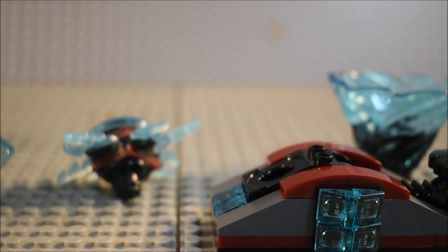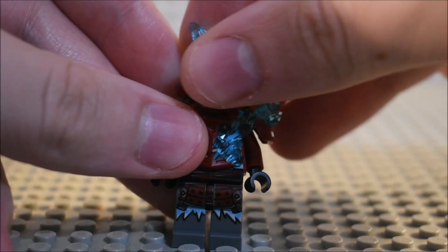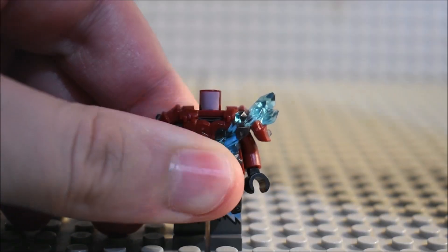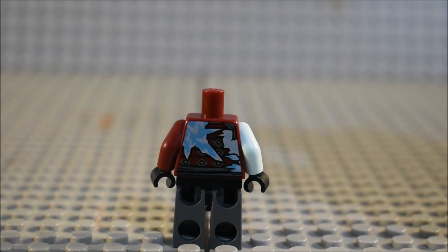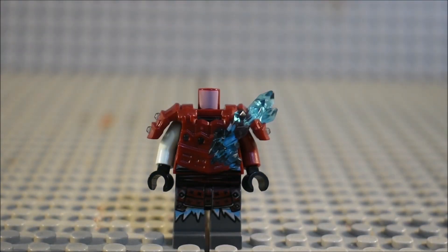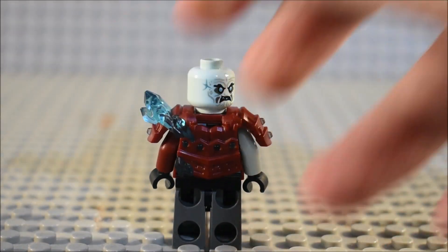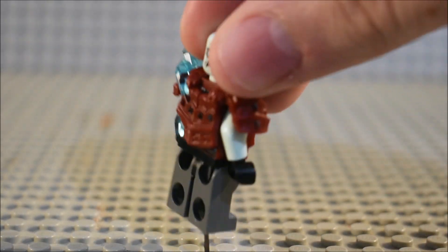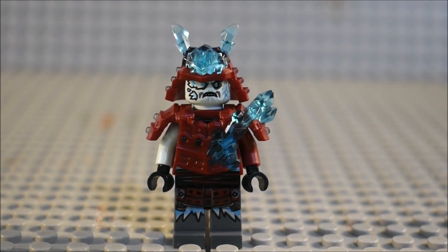Now let's take a look at the Samurai. Here is the Samurai. There you can see his leg detailing and his facial detailing, and we take off the helmet and you can see the torso detailing and the back detailing. That's basically it for the minifigures and the set itself. The figure does have a back head print.